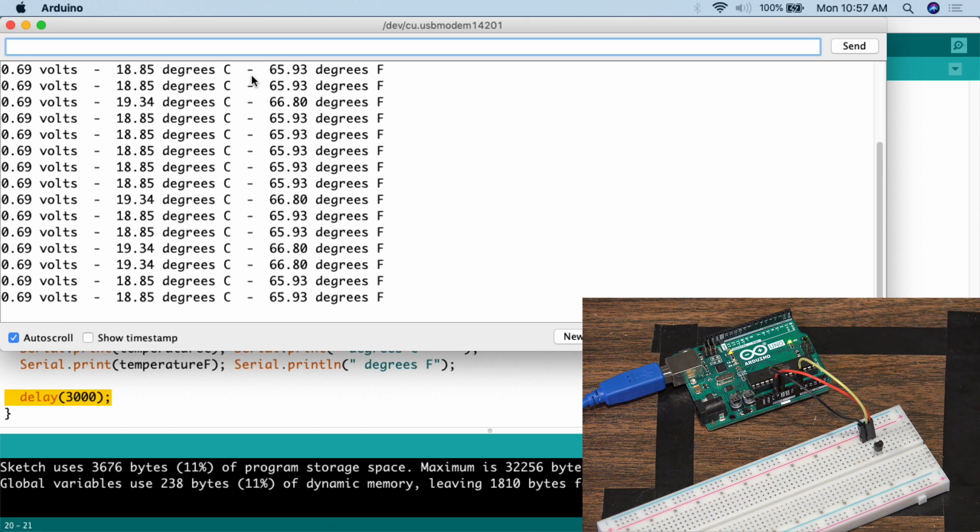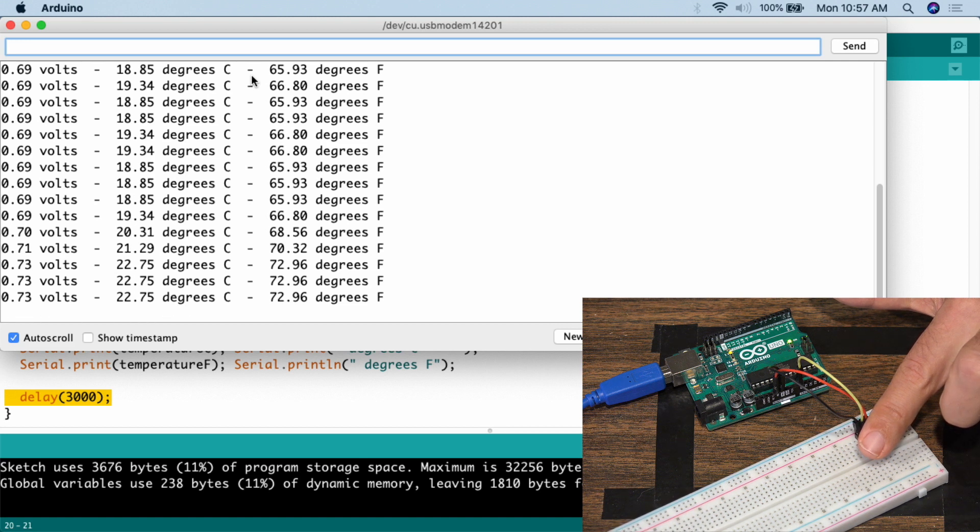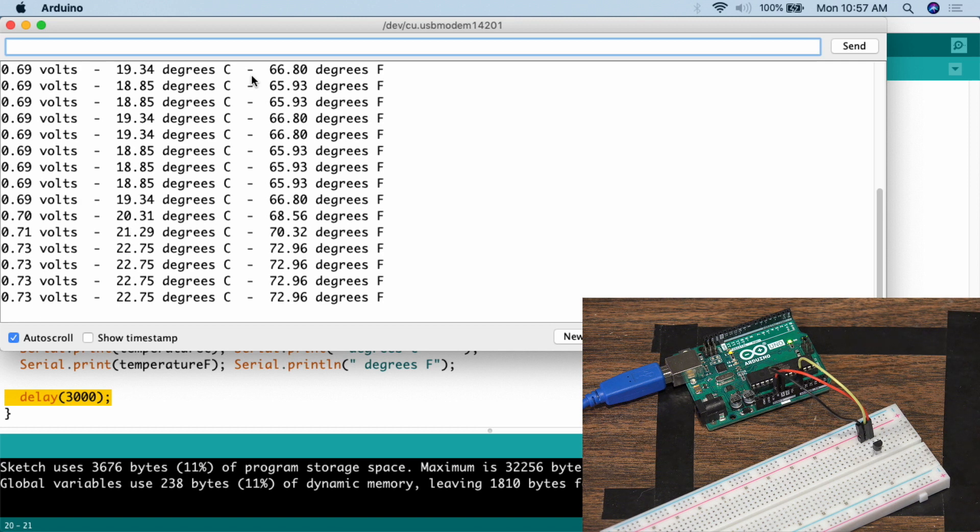To show that variable values change when we change the temperature, I'm simply putting my finger on top of the sensor — that heats it up. Now we're up to 68 degrees, 70 degrees, 72 degrees — about 72.96 Fahrenheit. If I take my finger off, it should go back down: 71 degrees, 70 degrees, and so forth. This is what makes the sensor useful — it's a way you can dynamically change a variable value without going into the code and modifying it manually.